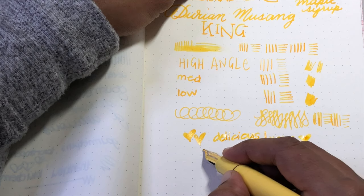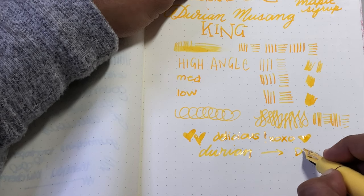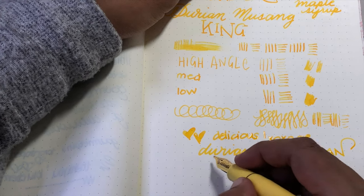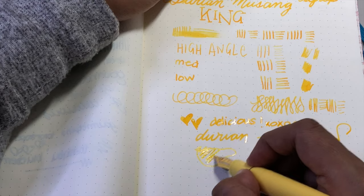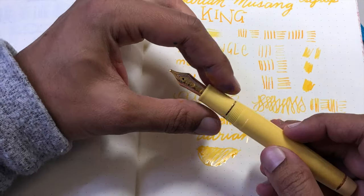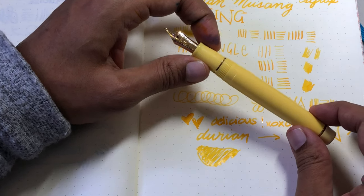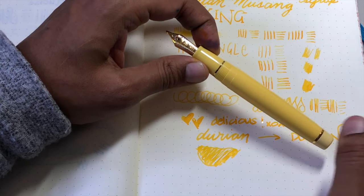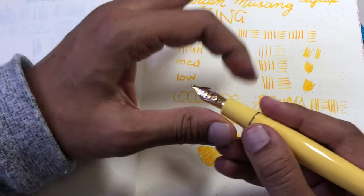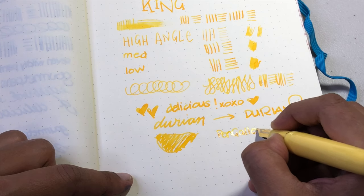Have you ever had durian? I know it's the horror fruit but I'd love to hear your experiences — chime in with hilarious durian stories, whether you love it or hate it. I can't really draw durian but here's my attempt at the inside of the fruit. Overall: superb experience. I had no issues with Pen Gallery, the pens arrived safely, and I'm super happy. Sure, you could buy a lot for $350, but I love it, it makes me happy, and it's yellow — so it's wonderful.